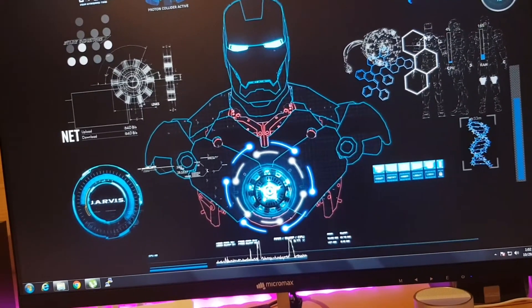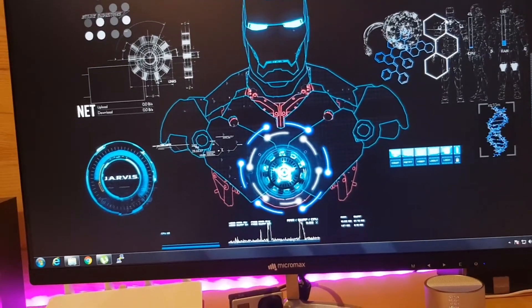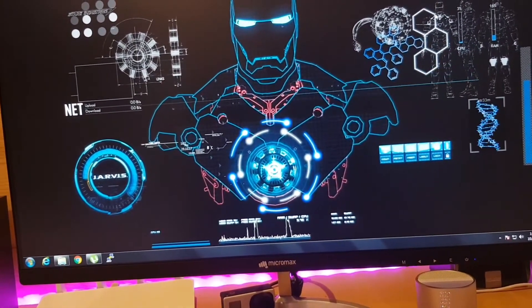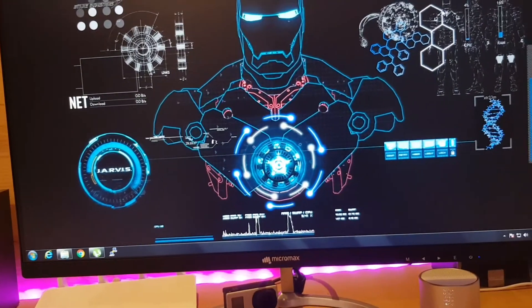I'll do another review in three to four months. Right now this monitor is working flawlessly — there is no issue at all. The display is so crisp and I will give you an update in another six months. Thank you guys, bye!